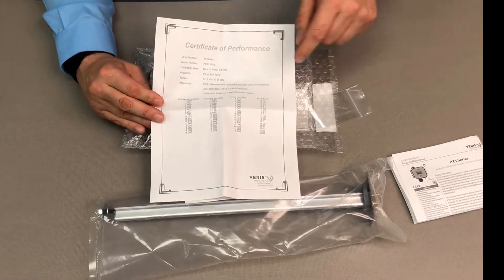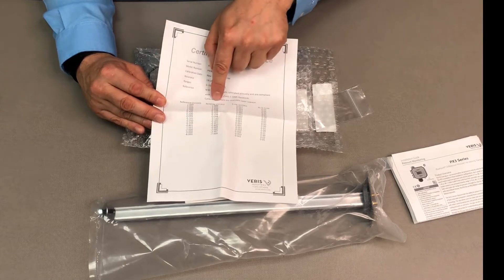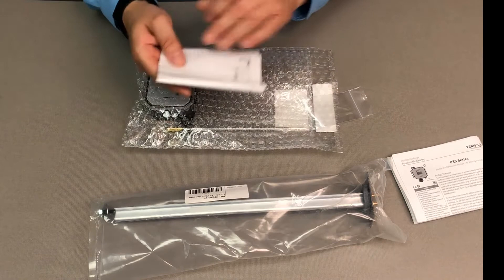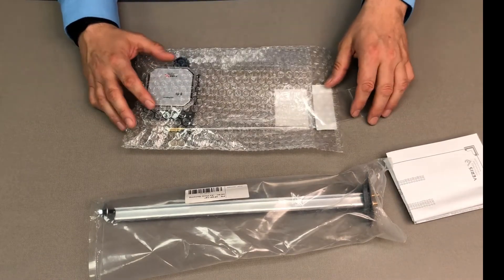The next piece we're going to open up is the NIST certificate. What this has is a reference reading and the actual device reading in the air. Very important if you want to offset this and add offsets to the controller to get a little bit more accuracy.